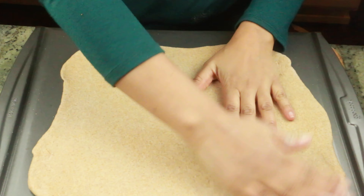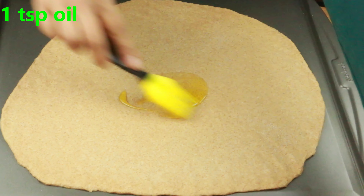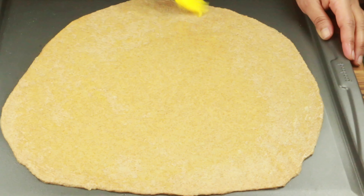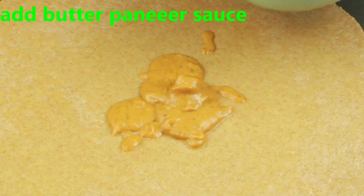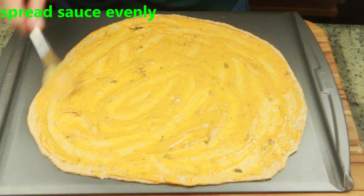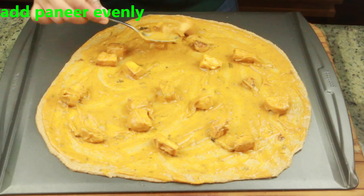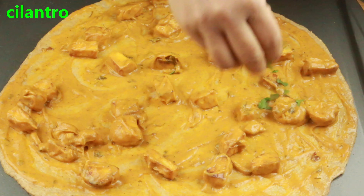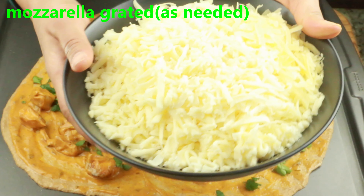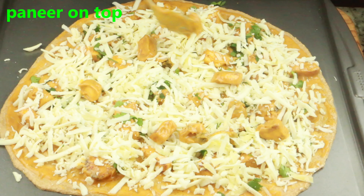Before adding sauce, I'm spreading one teaspoon of olive oil over the crust — this gives it a beautiful brown color. Then I'm adding the paneer butter sauce instead of regular tomato sauce and spreading it evenly as the base. Add the paneer cubes evenly on top. I add the sauce first and paneer after because together they're hard to spread evenly. Add cilantro on top as needed — skip it if you don't like it. Then add grated mozzarella as needed, more paneer cubes on top, and some red chili flakes or dry herbs if you prefer.